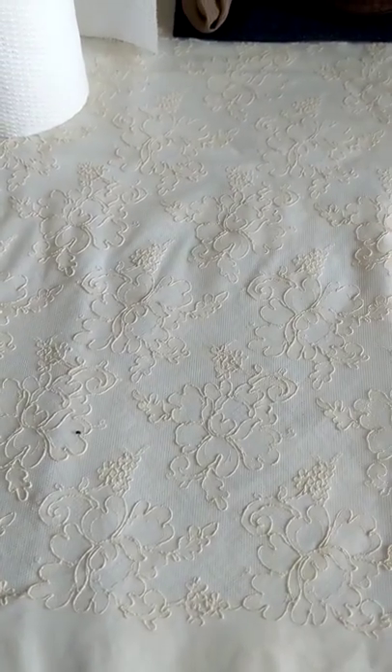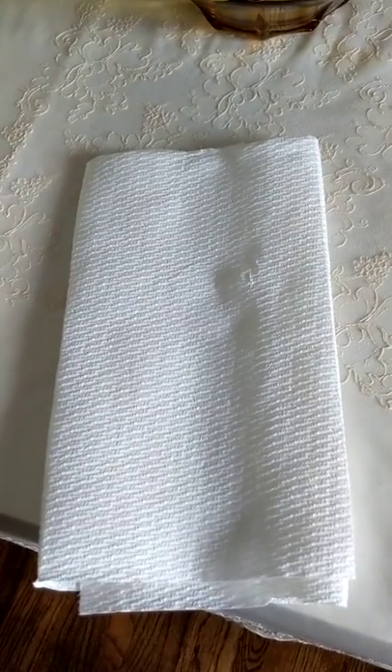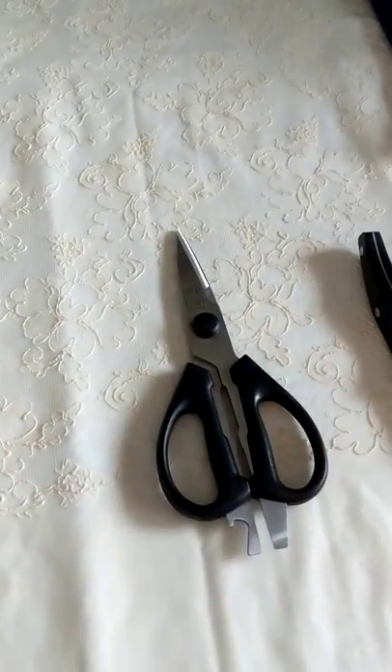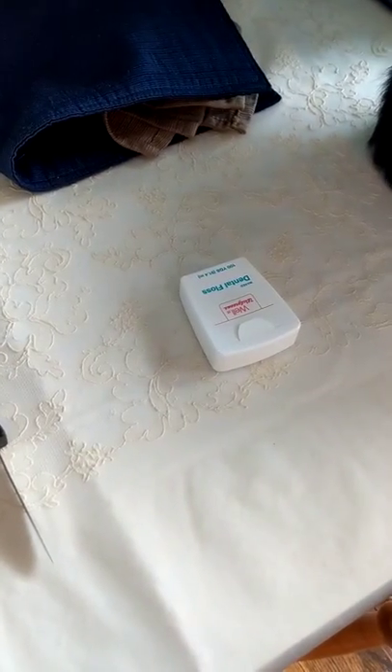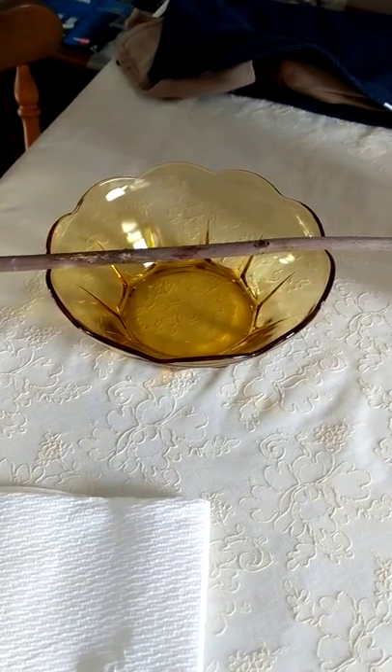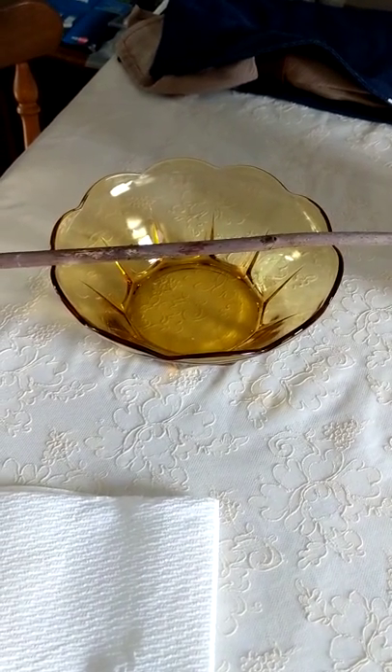Today we're going to move chrysalides. The first thing you'll need is something soft to put your chrysalis on. You'll need a pair of scissors, a small knife, some dental floss — I like to use dental floss. You'll also need what you're going to mount your chrysalides on.